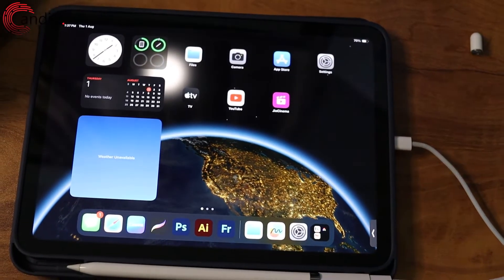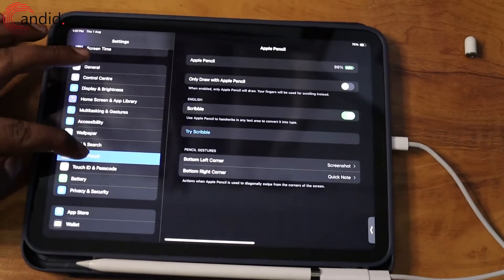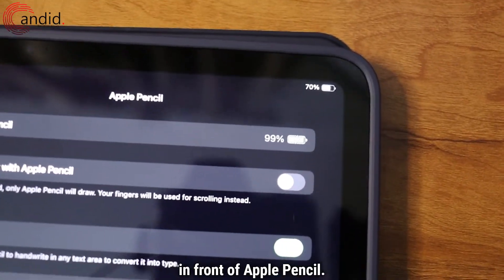The second way to check the charging status of your Apple Pencil is to head to Settings, then head to Apple Pencil, and you can see the same lightning widget in front of Apple Pencil.